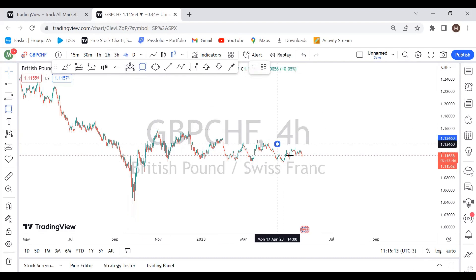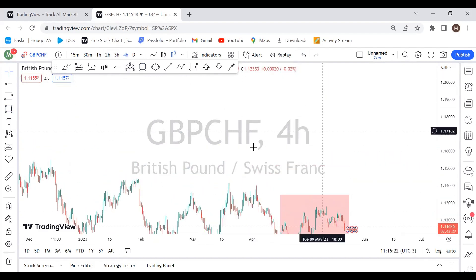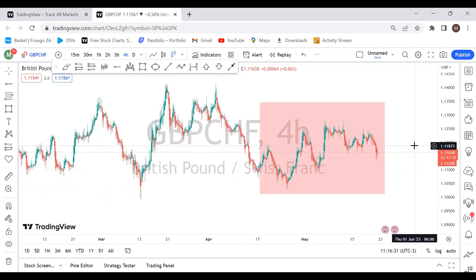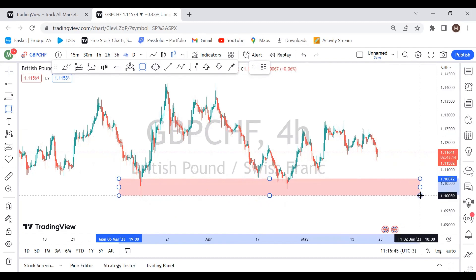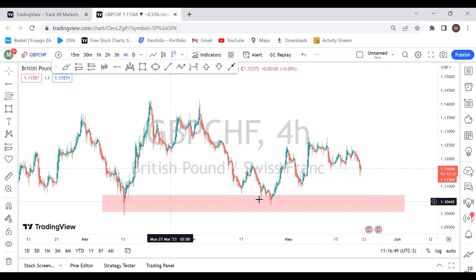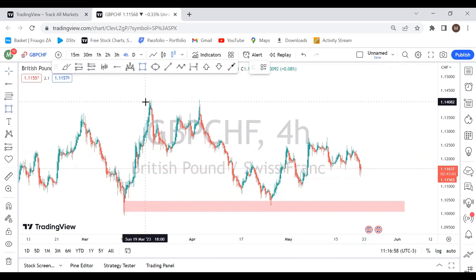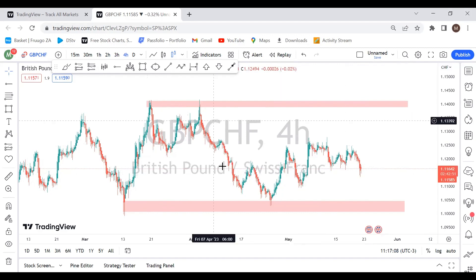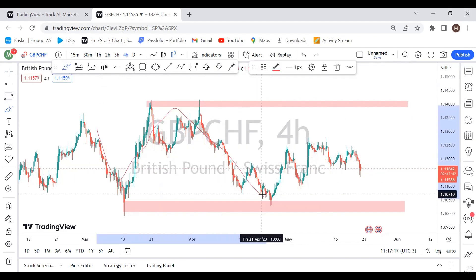We're going to focus on the very current market around these areas. From the previous market we had a low right here, and we'll highlight that low to give us some context on the direction of the market. You can see we had a nice double bottom right there, and the second step is to highlight the previous high.